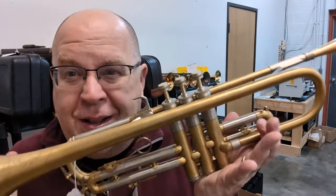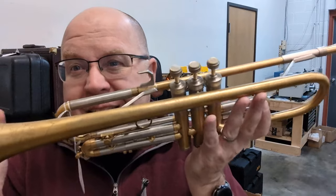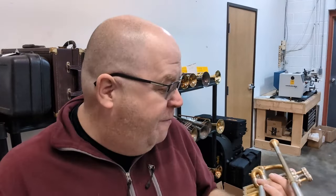This one is so incredibly good. Think about a Martin Committee that didn't have terrible intonation — I think if you think about that, you will find this horn. That's why I love this horn. It's far more versatile than the committee versions of Martin. The Handcraft Committee is an amazing trumpet and justifiably expensive; if you find one, you're going to have to pay a lot of money.